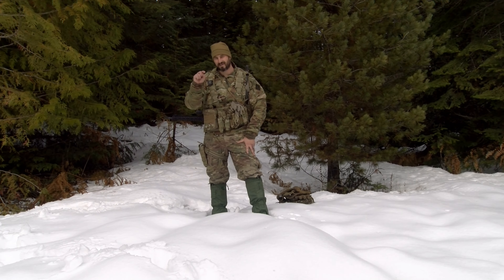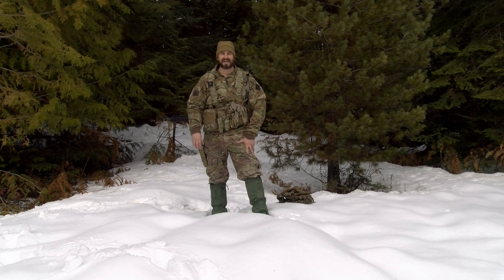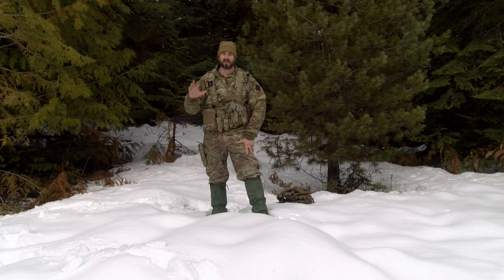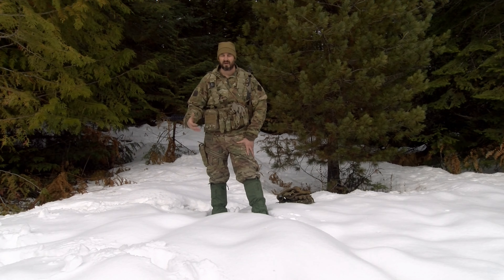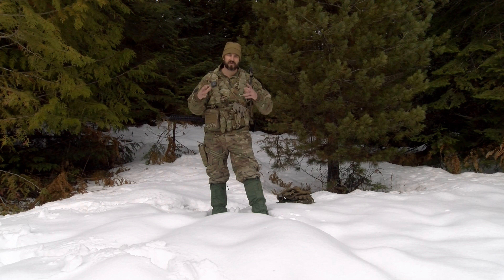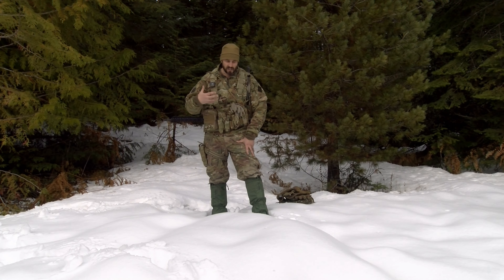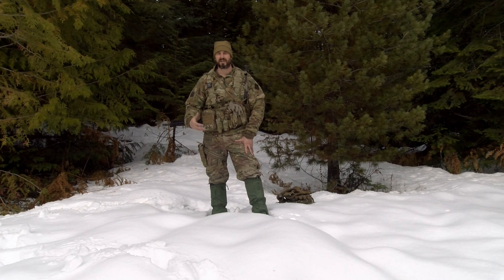Morgan here at winterwarfare.com, where it does not matter what your rank is — the standards are the same. At winterwarfare.com we specialize in one thing: having the gear you need to fight and win in the cold. In today's video I want to talk about Outdoor Research Pro — just a couple of their modular glove systems and cold weather glove systems — out here in the field in North Idaho.